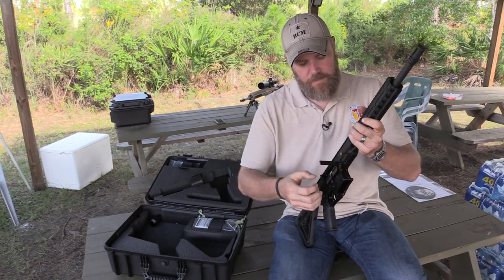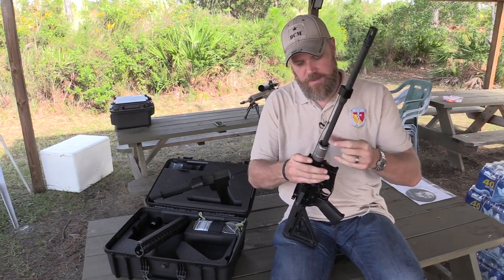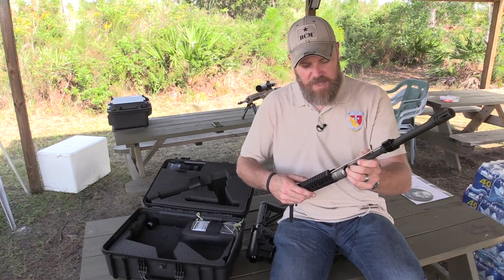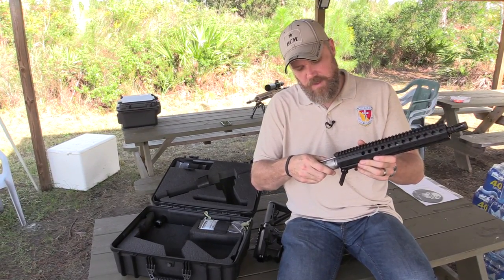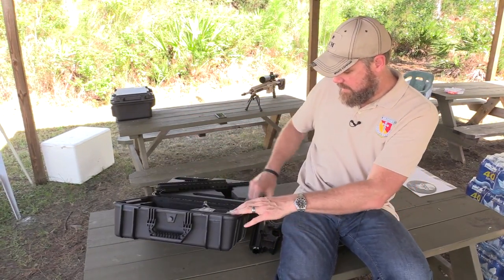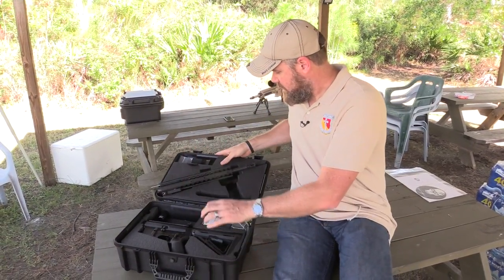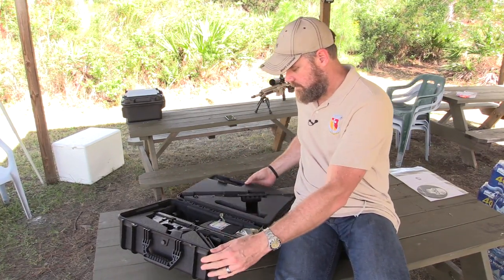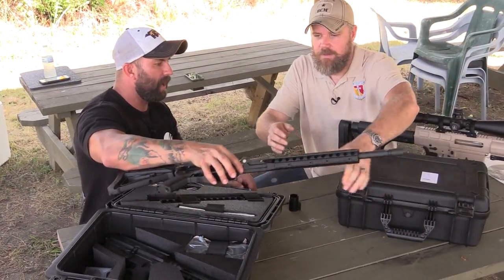Let's take it apart again. Lock the bolt to the rear, pull that pin, slide that off, unscrew this, and slide that out. I'm not going to put the optional gas tube protector on — I'm just going to put it back together. That goes in there, put the bolt forward, stick it back in the box, and strap it down. Pretty simple.